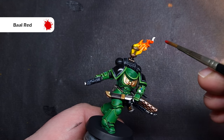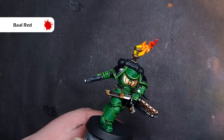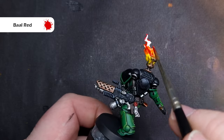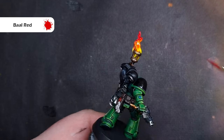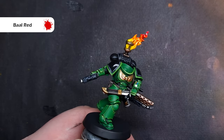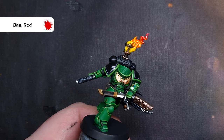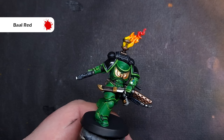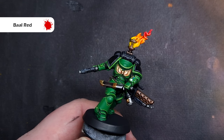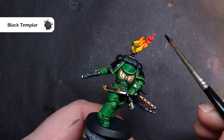Next up we're going to take some of that Barl Red contrast paint. I've got a little bit too much on there so I'm just going to clean my brush off, and we're going to paint the rest of the remaining flame this colour. These contrast paints are single pigment and very powerful, so just be careful that you haven't got too much on your brush. If you do, act really quickly to soak up as much as you can, and again I'm stippling these ever so slightly into each other.